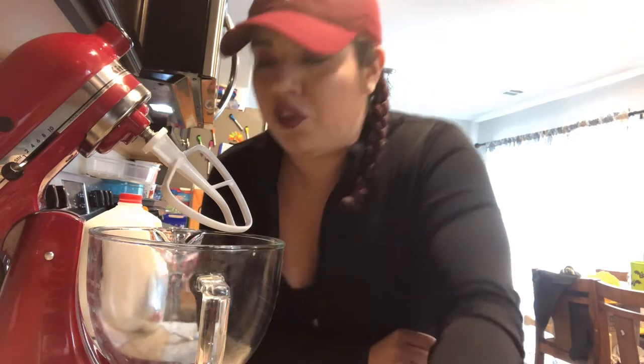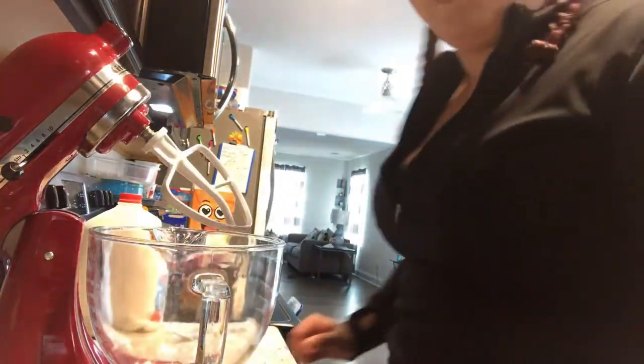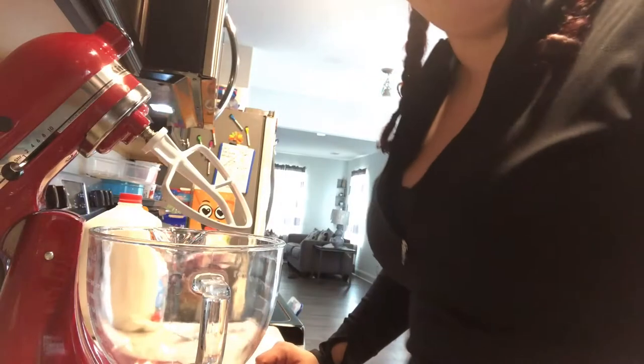All right, so when I played this back and went to edit it, I realized the audio was just horrific, so I'm doing a voiceover through the majority of this video so you don't have to suffer through it. All right, so we're right here where I'm picking up basically the beginning of the recipe.